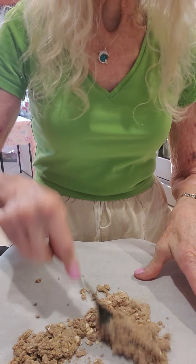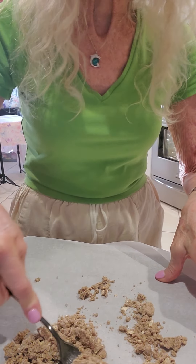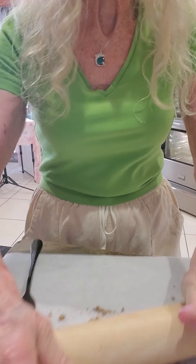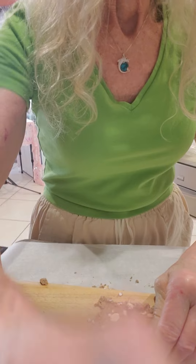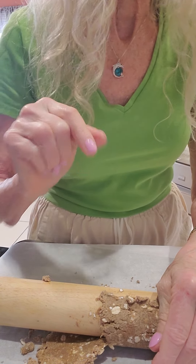I've put the cookie mixture, or the biscuit mixture, on a piece of parchment paper, and I'm going to smoosh it down and then roll it with a rolling pin. Sorry that it's really hard to see what I'm doing — it's tough with a cell phone. In order for the mixture not to stick to your rolling pin, you're going to put on a little flour.